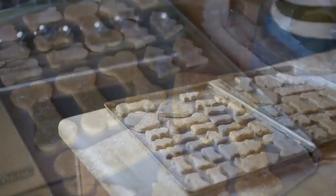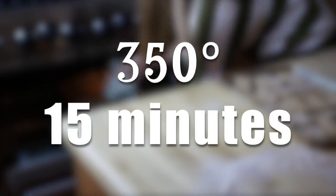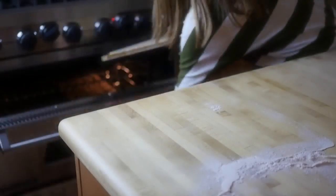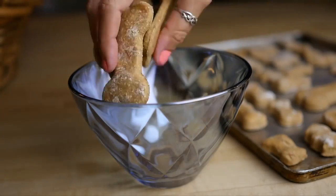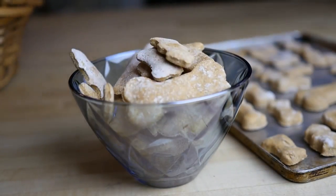Stick them in your preheated oven and bake at 350 degrees for 15 minutes — and here is the secret: you're not gonna take them out right away. When they're done, leave them in there for a few hours as the oven cools off. This is gonna really dry out the cookies so they become very much like dog biscuits.